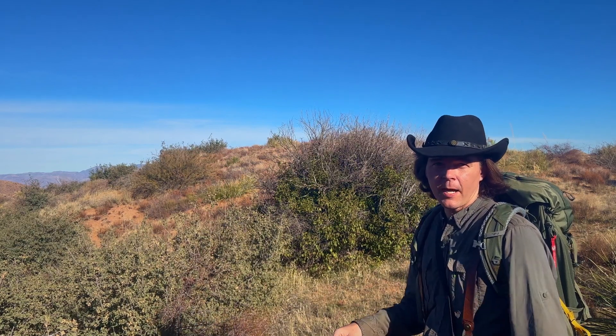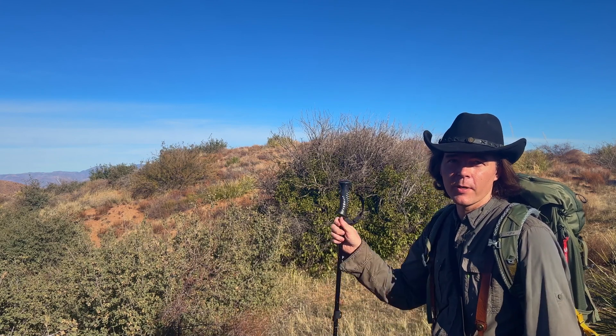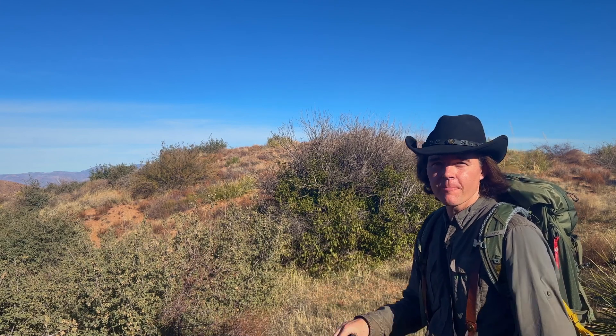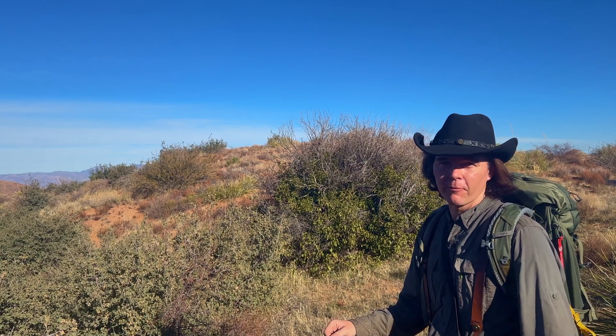This is definitely a good area to be hiking in. A lot of hills and obstacles to overcome, but it sure is beautiful out here, and it's a crazy blue sky. And if you guys have been watching my channel for a while, you know I'm not a big fan of blue skies, but it is beautiful out here today.